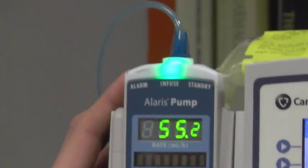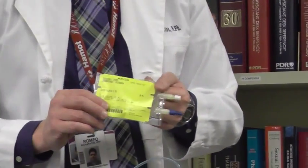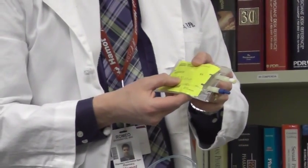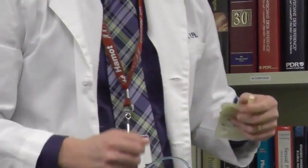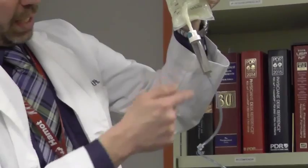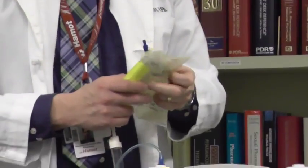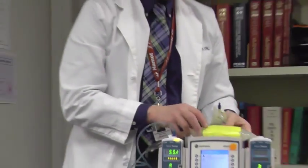Now I'm going to pause it here. After the maintenance bag runs in, the nurse will pause the pump and take the tubing off. She will spike the flush bag, which has the maintenance rate of 55.3 mls for this example, and then spike it with the tubing to flush the remaining TPA through the pump and into the patient. At that point, the TPA therapy is complete. The patient has gotten the full dose, and then we would proceed with the rest of the treatment for our patient.